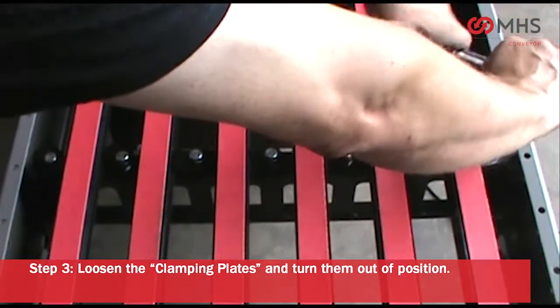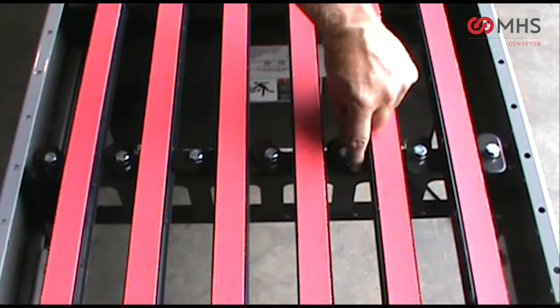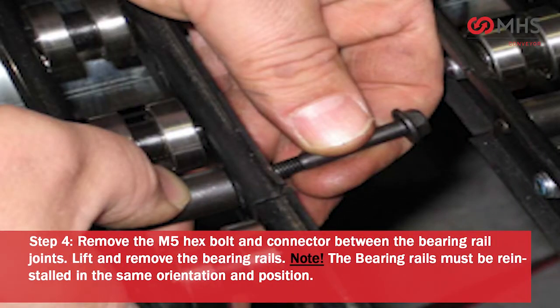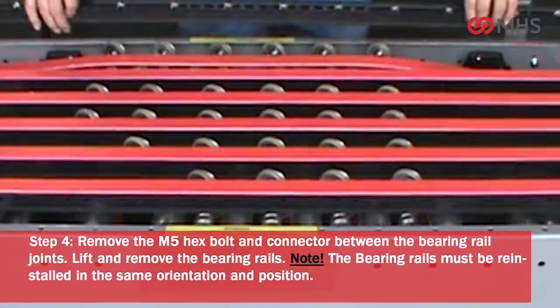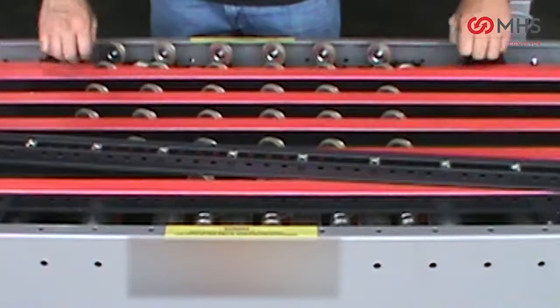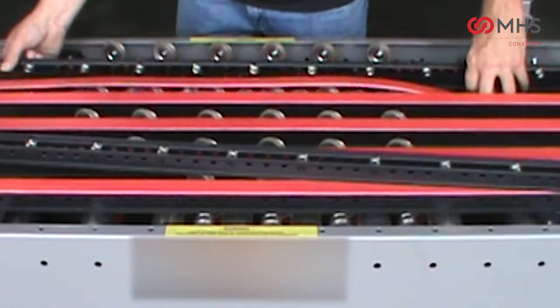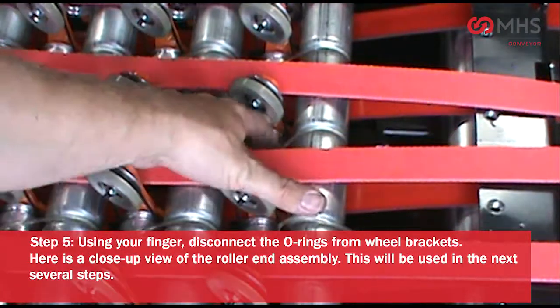Remove the M5 hex bolt and connector between the bearing rail joints. Lift and remove the bearing rails. Please note: the bearing rails must be reinstalled in the same orientation and position.